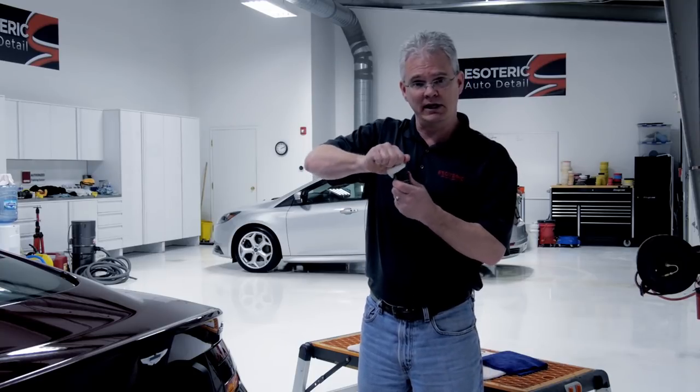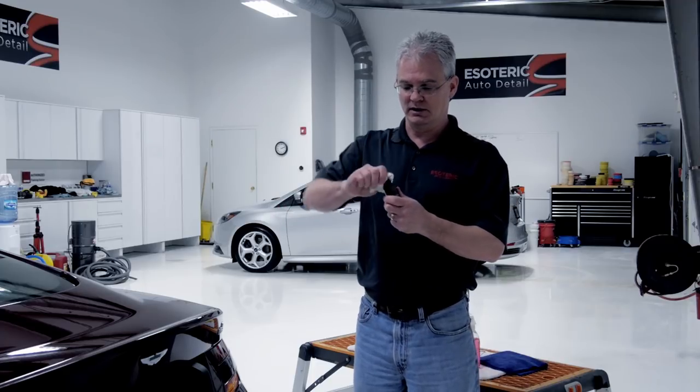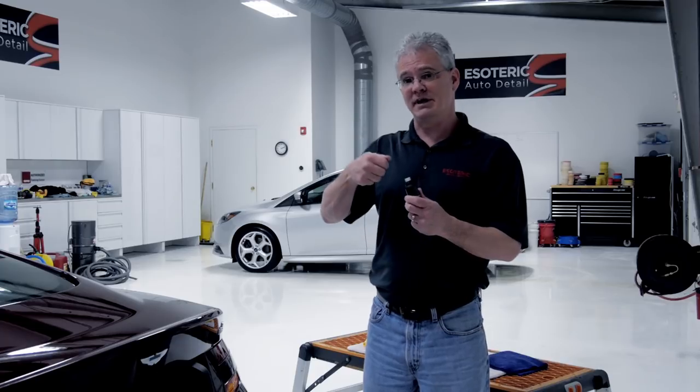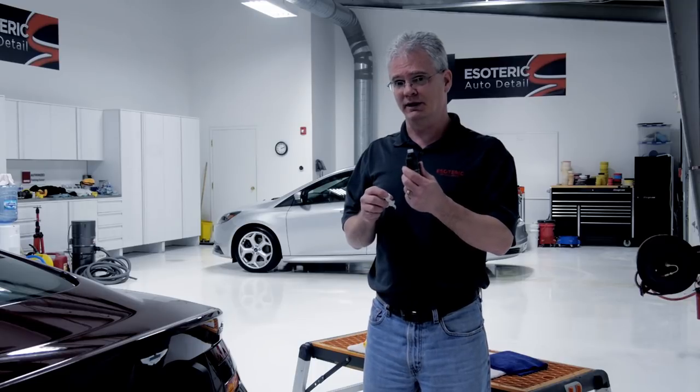You want to completely clean all that off — get anything and everything out of it — because all it takes is one small piece to damage a finish you spent 20 to 30 hours polishing. Last thing you want is to have to go back and do it all over again. Here in the shop we'll go ahead and clean it out, then take compressed air and blow into it as well, just to make sure nothing is left. Make sure that bottle is completely clean before you start applying it to the finish.